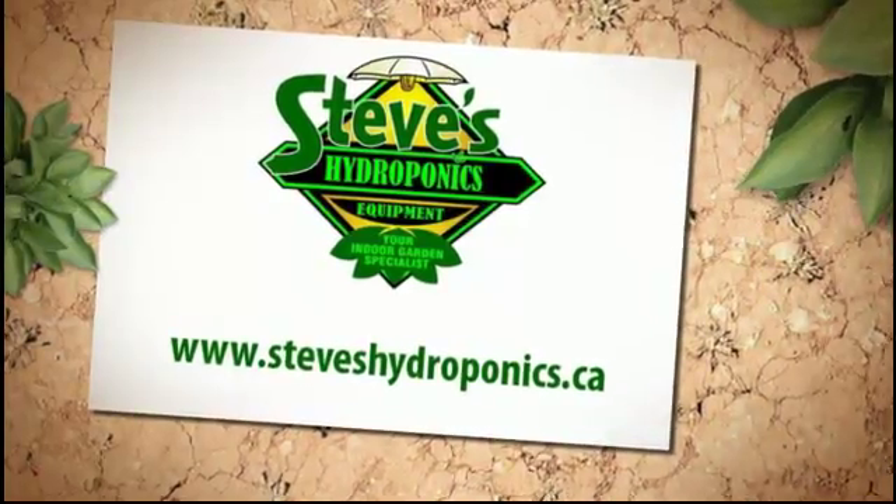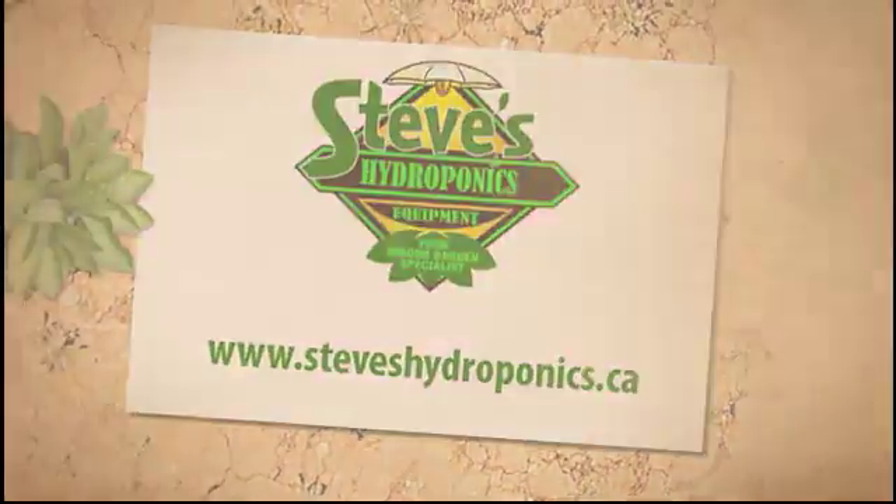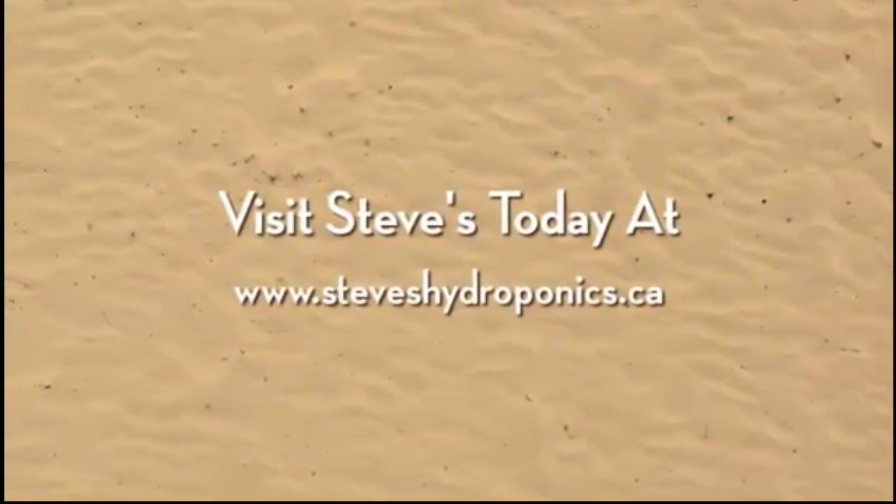Visit Steve's today at www.steveshydroponics.ca.